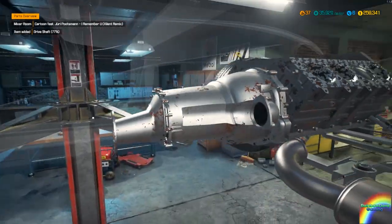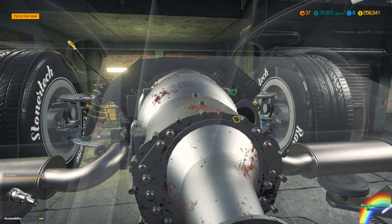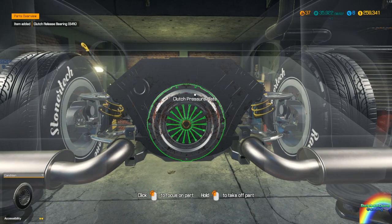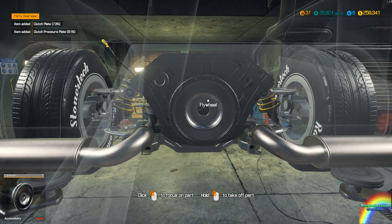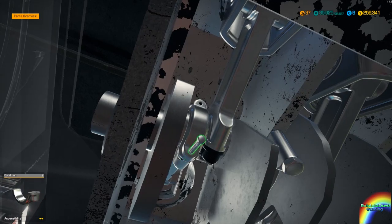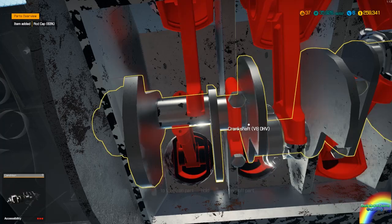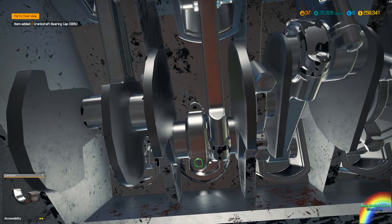There we go. Gearbox can come off now. I'm going to try and repair as much of this as possible because that's where the profits gonna lie. I'm gonna get this all 100 percent — everything that goes in will be 100 percent status. I'm not gonna deal with anything in the 90s, it'll be 100 or bust. This car is a bit too good to be dealing with even 99 percent condition parts.